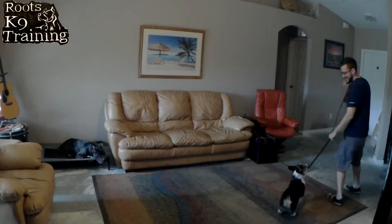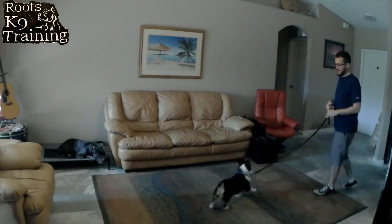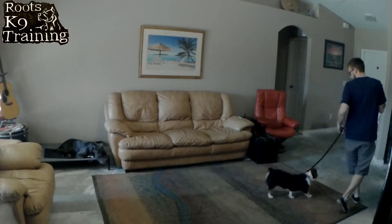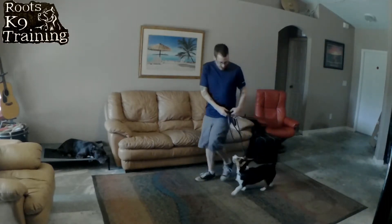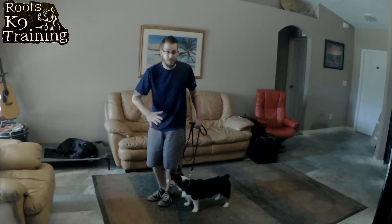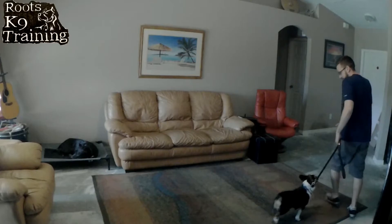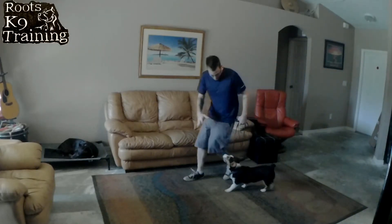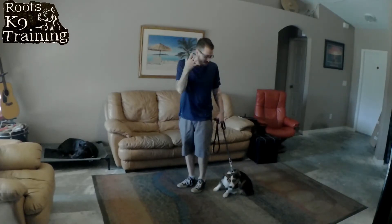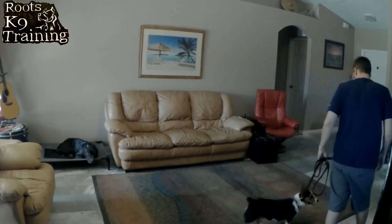Once I have his attention and start to get him to heel, I can use my hand like this to try and stop him. If the dog doesn't stop — heel — I can use my hand to do the same thing, that little finger poke. They don't like that. That physical touch is something they're used to responding to. Heel. Good. Good boy. Good.